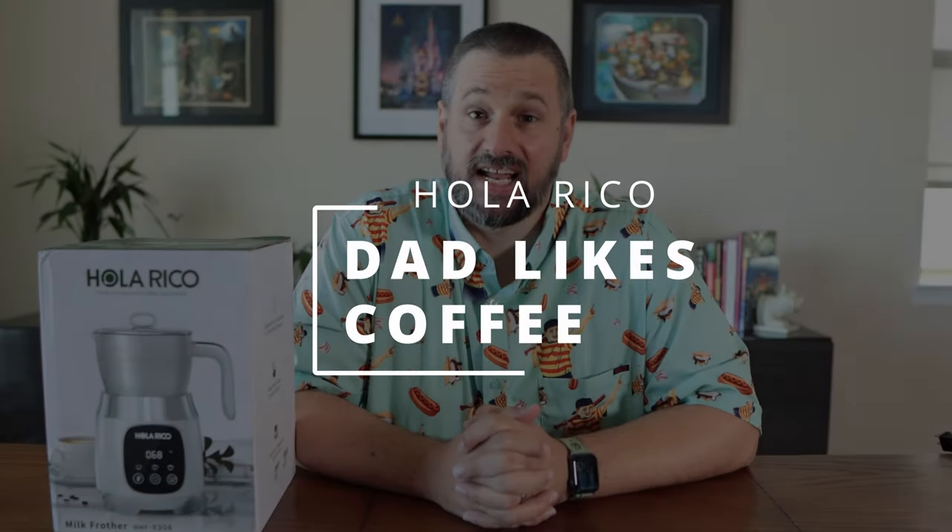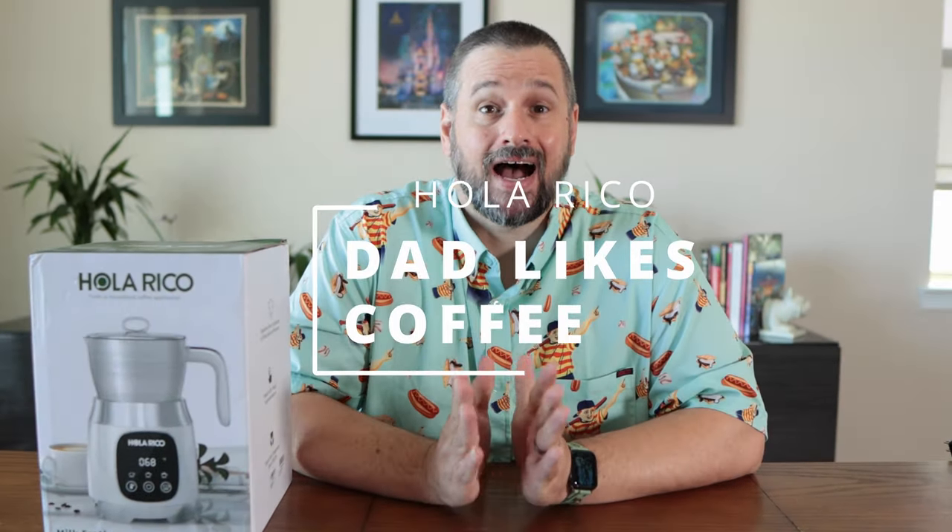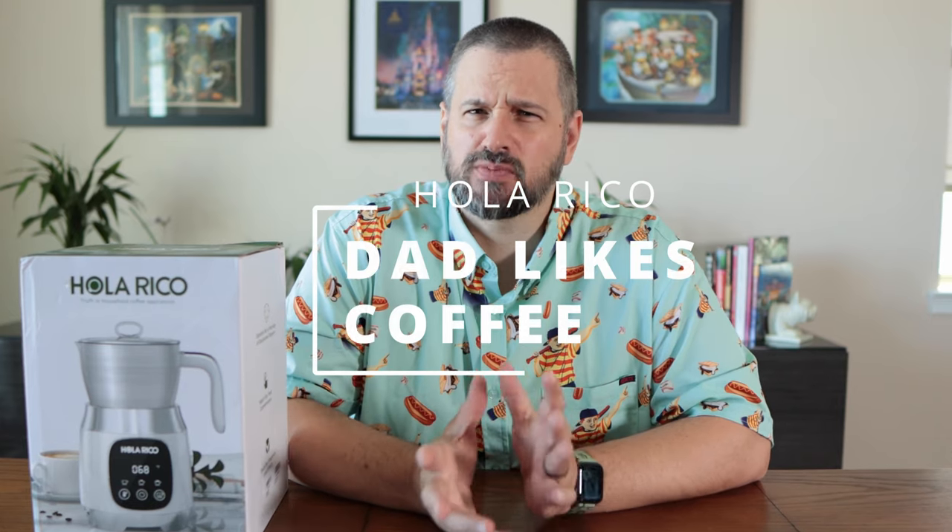Dad likes coffee. Dad has a couple of coffee videos. I recently learned how to make an espresso-like beverage using a moka pot. Check that video out — links in the description.